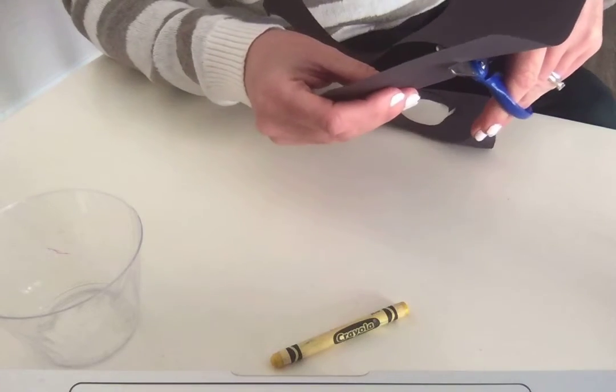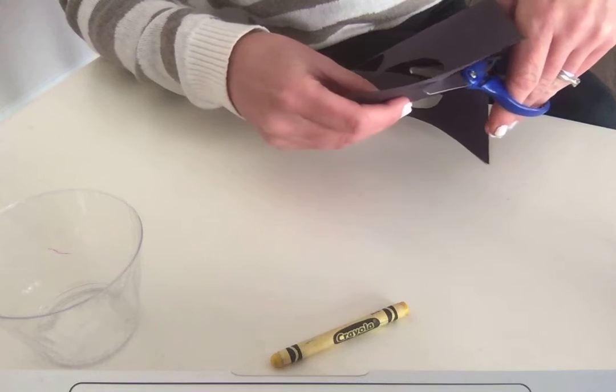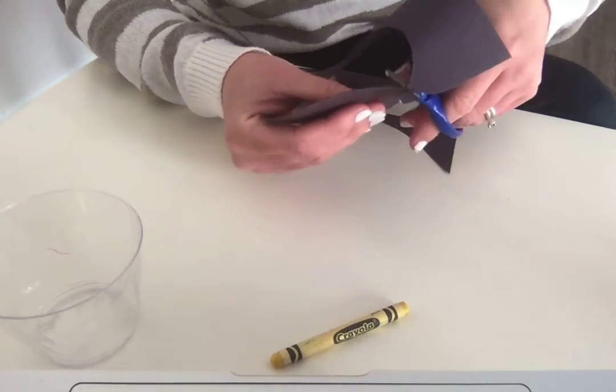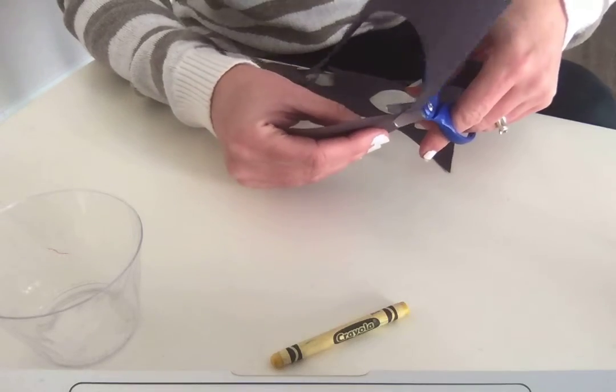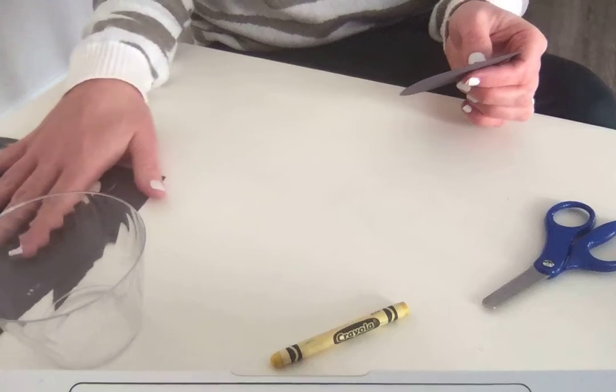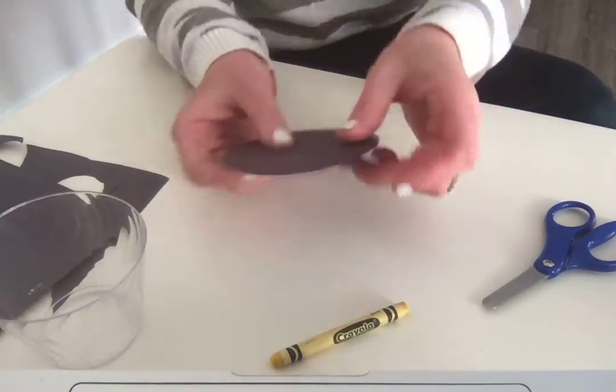I'm going to use my scissors and cut all the way around the circle shape that I drew on my black paper, just like this, until we get all the way around. Practicing cutting is really fun, and don't worry if you need some help — I'm sure a grown-up or your brother or sister or an aunt or uncle will help you. We're going to put the black paper to the side because we're going to use that again in a minute.